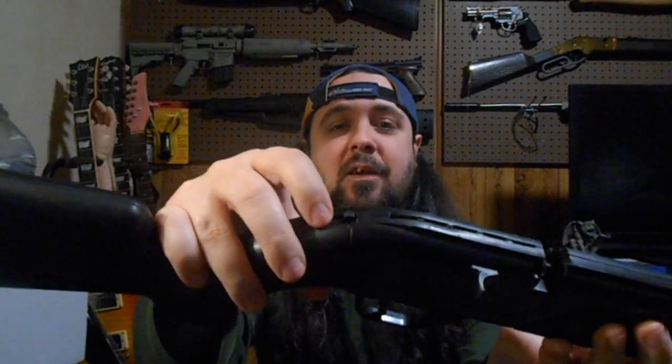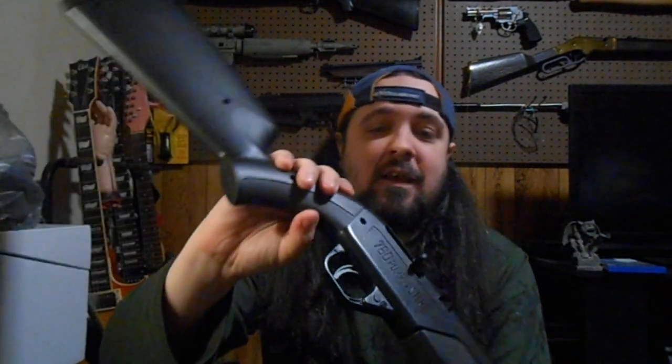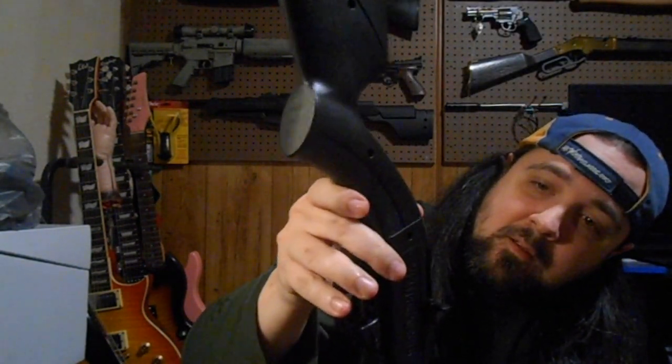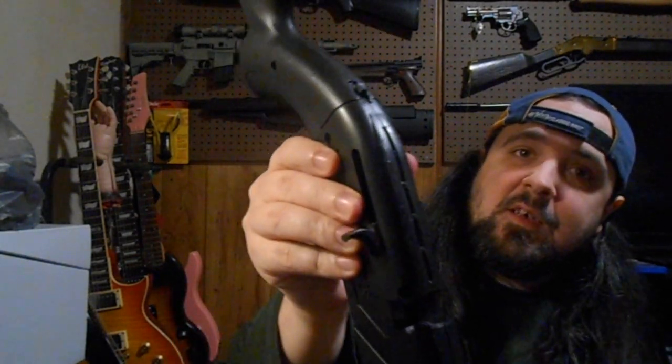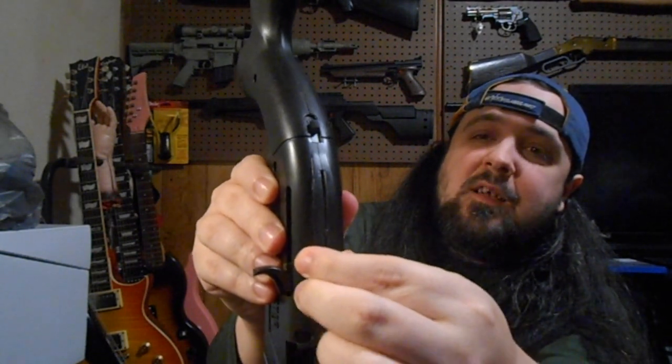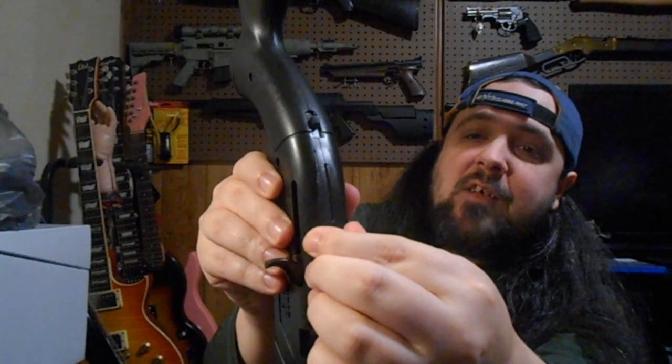One little warning I want to let you guys know: this rail here — when you put your scope on there, I tightened it too tight, and that's where your magazine is. It's like an internal magazine. This right here is how you load your BBs in — this little port back here — and you set it halfway. The BBs are starting to funnel down in there, but they won't go all the way down because I had the scope mounts too tight on this, and it pushed the plastic together. So if you're gonna shoot BBs through this, be careful.